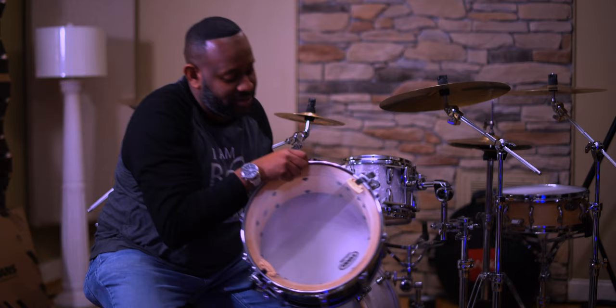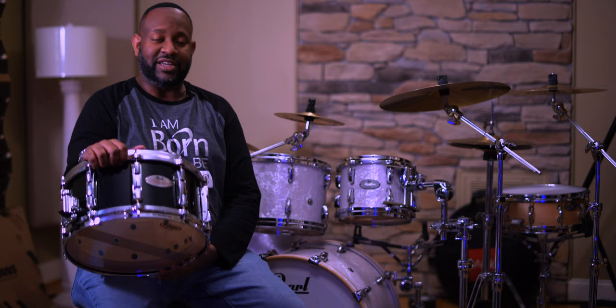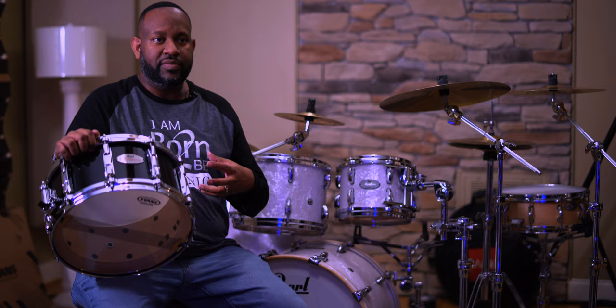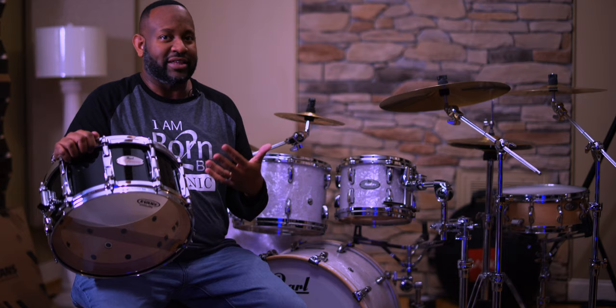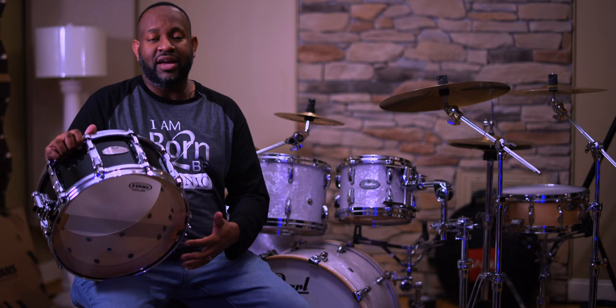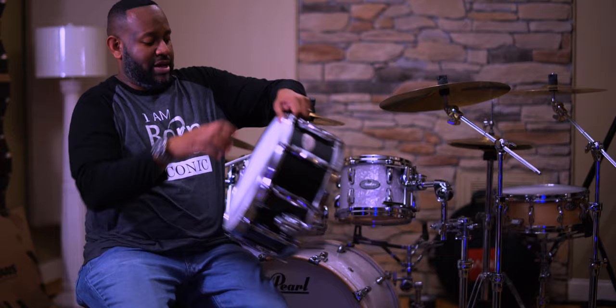Last but not least, thanks to John Ferguson and Pearl — this is the Pearl Reference six and a half by fourteen snare. It looks like a cross-section of a tree: twenty plies of wood. It has some weight to it, but it sounds phenomenal. It's sensitive and full, and with so many layers of wood it has a different kind of edge and cut. It's a boisterous drum unlike most you'll ever play, and even the Pearl snare wires it comes with are super sensitive. An amazing drum.